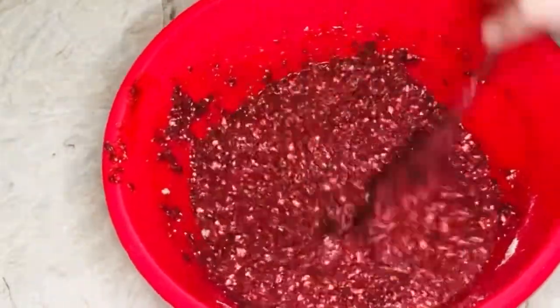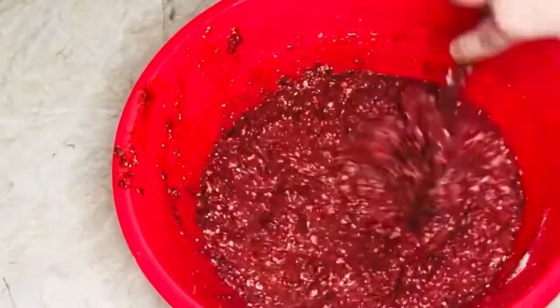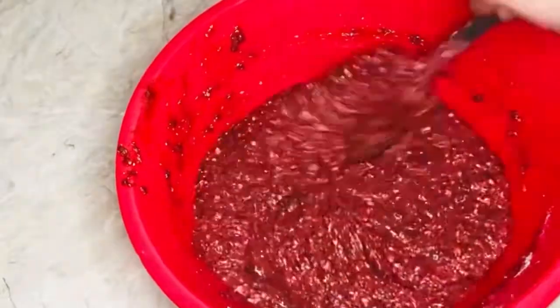This is what your mixture should look like — not too soft and not too thick. It's supposed to have a runny texture.